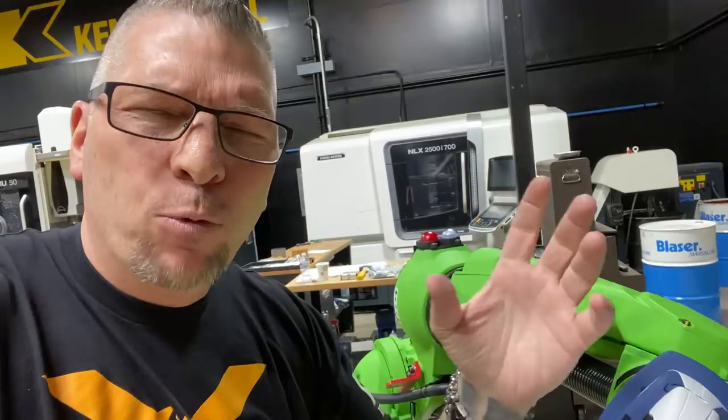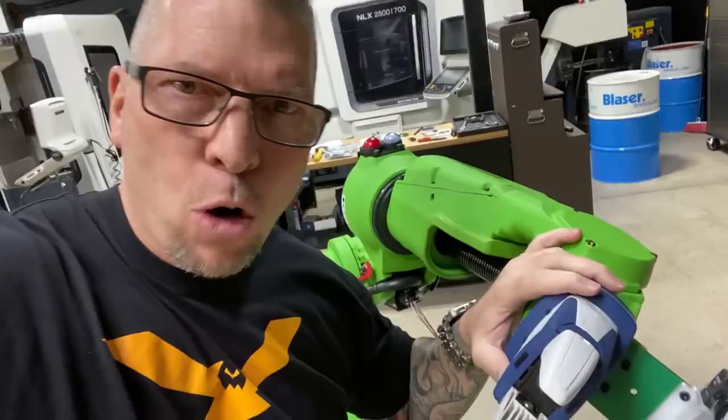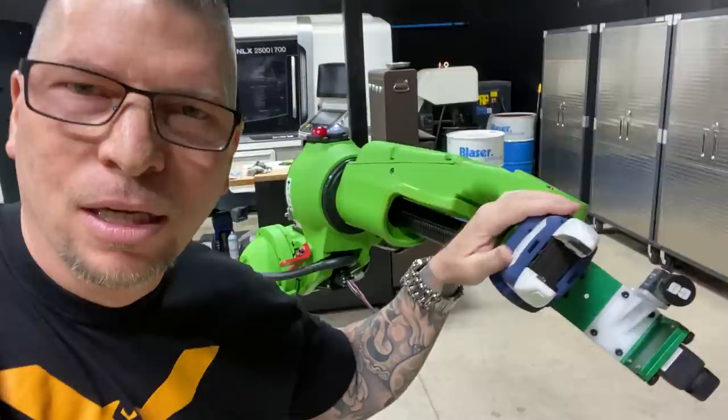We're going to create a robot and automation platform on our academy where anybody can go on and learn everything for free. When you're a CNC machinist and you know how to program robots, fix robots, and do all of it, you make more money and you're more valuable. This is the future - don't be scared of the technology, embrace it, and we're going to give that technology to you guys for free.